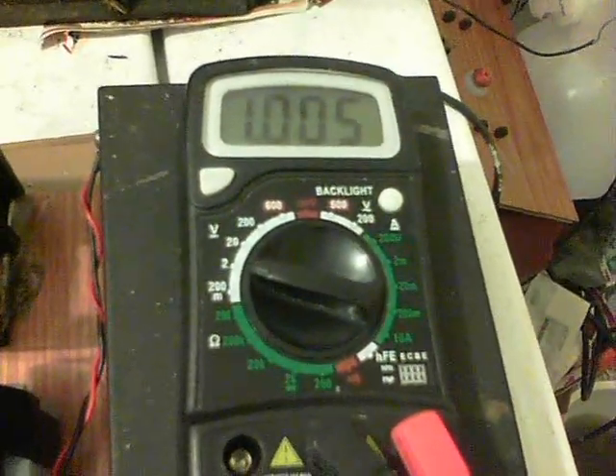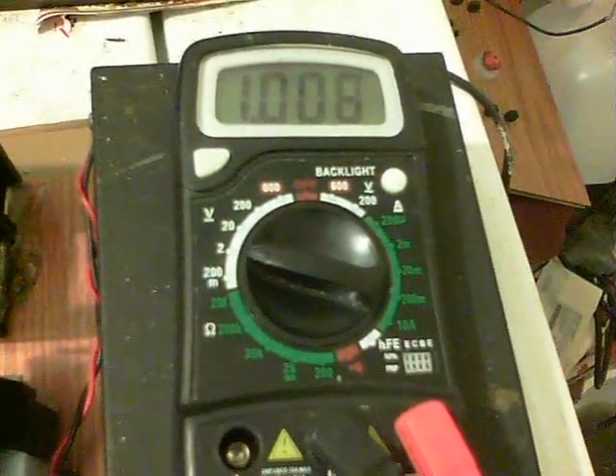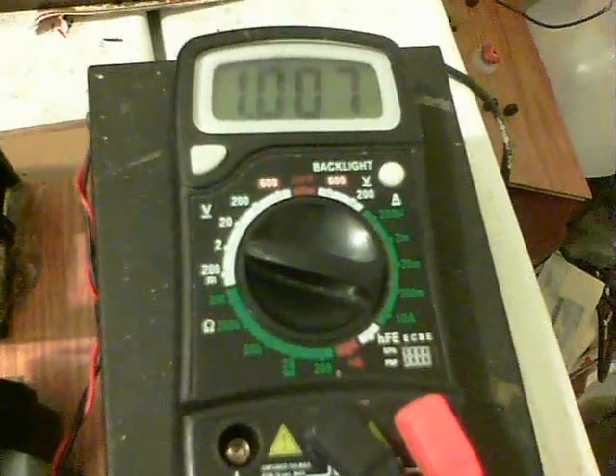Just a note on the end here — I've just switched back over to volts, and it's going back up a bit. So we're looking at about a volt and 50 milliamps, which is pretty usable.